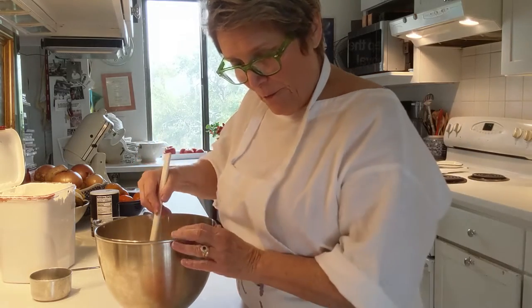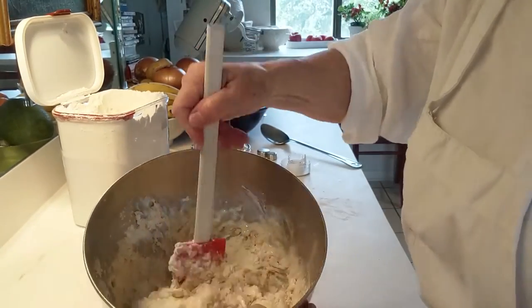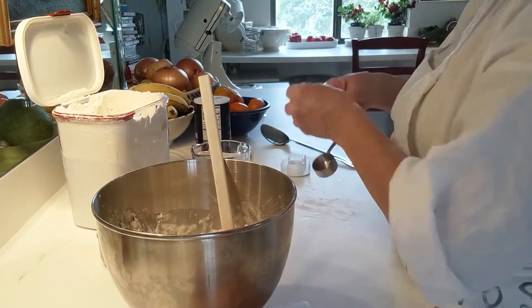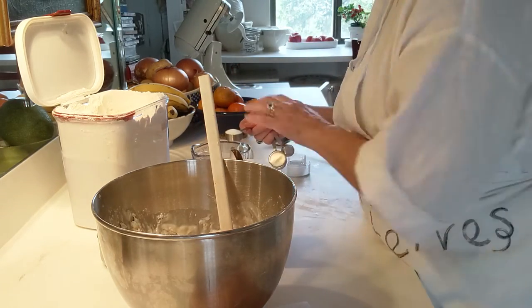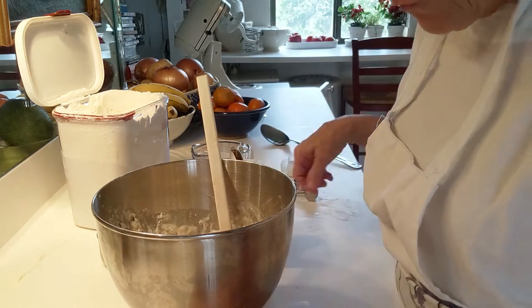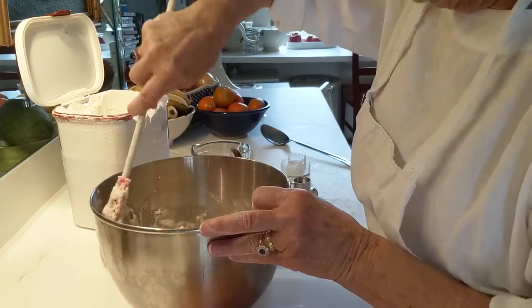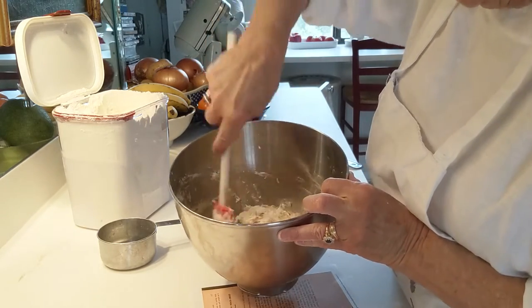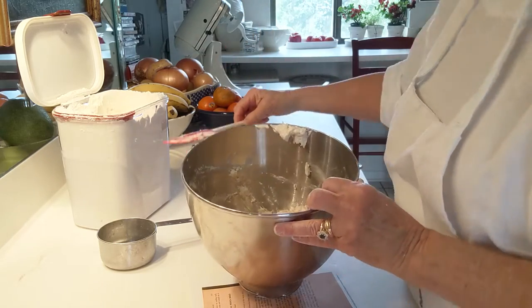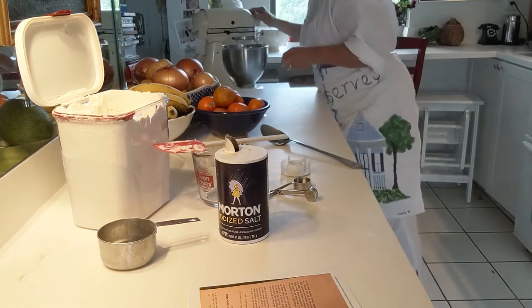So we've put in the water, the sugar, and now two teaspoons — let's see if you can see this. This measuring spoon is actually two teaspoons. In it goes. Now we're going to put it in the KitchenAid and mix it up. You will not believe how easy this is — there are six ingredients altogether. I've changed over to the dough hook.